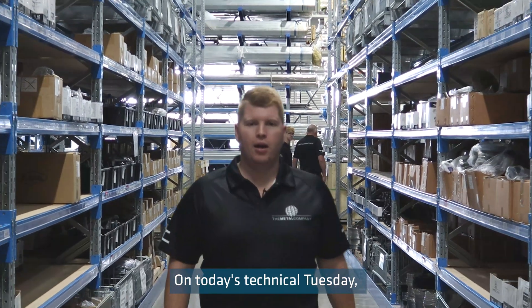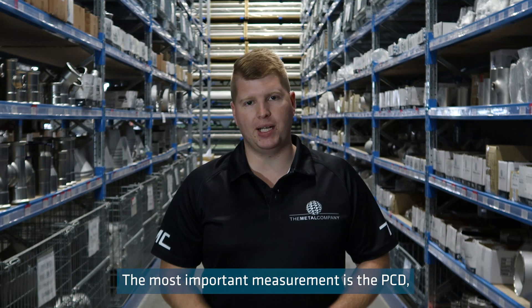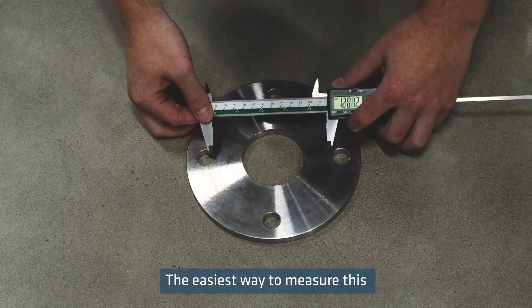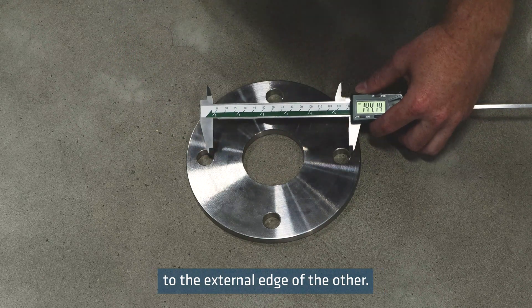On today's Technical Tuesday, I'm going to be showing you how to measure a flange. The most important measurement is the PCD, which is measured from centre to centre of opposing bolt holes. The easiest way to measure this is from the internal edge of one hole to the external edge of the other.